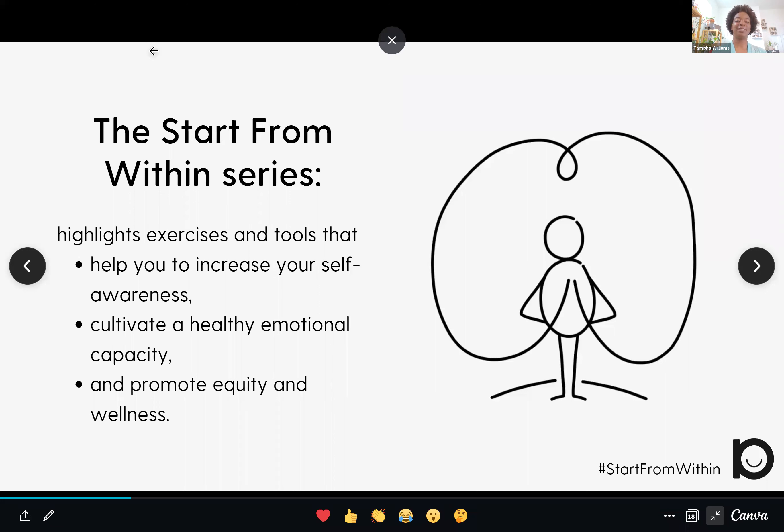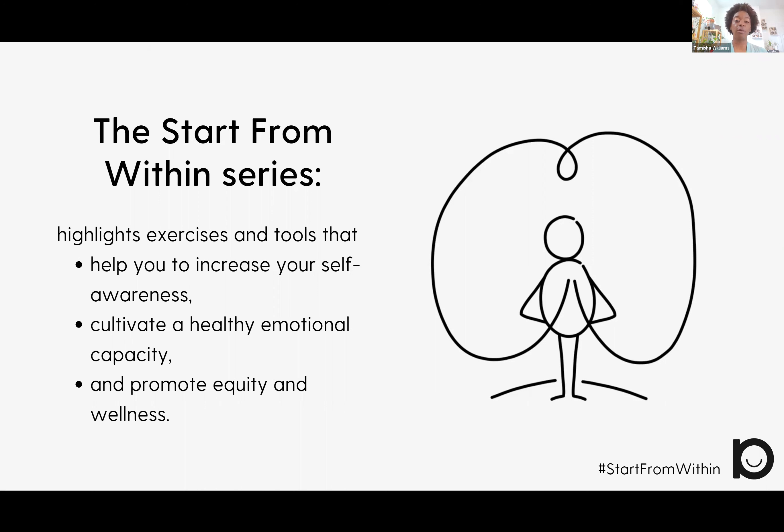The Start From Within series is going to highlight different tools and exercises that you can use to help you increase your own self-awareness. They will also help you cultivate a healthy emotional capacity and promote equity and wellness within your own life. My goal is to share one video a month — one tool or exercise a month. Some of these tools will hopefully be familiar to you, but if not, I'm excited to share something new with you.